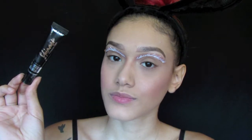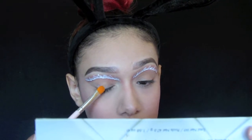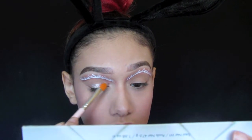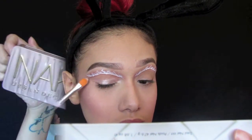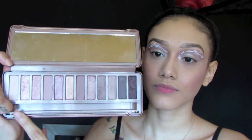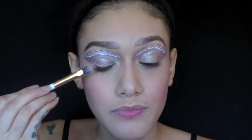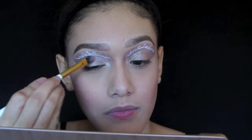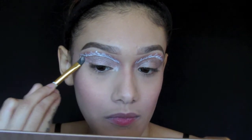Now I'm going to prime my eyelids all the way up to where I cut my crease with the Wet n Wild shimmer eyeshadow primer. With the Urban Decay Naked 3 palette I'm going to be using the shade dust and burnt out mixed together and pack that on all the way up to my crease.